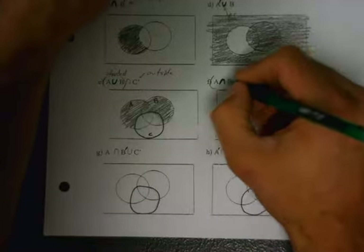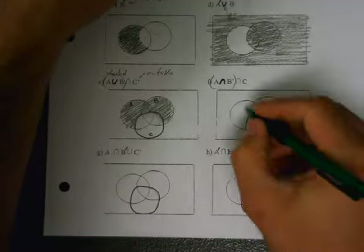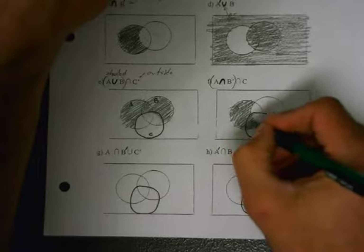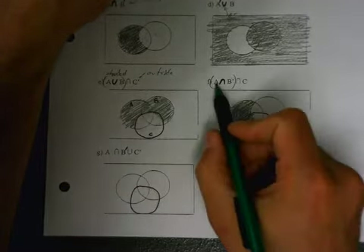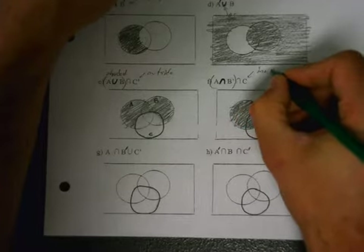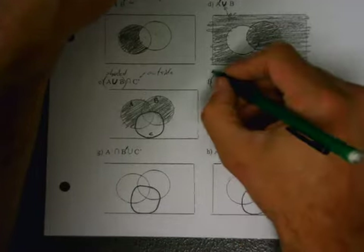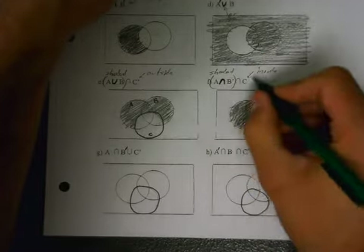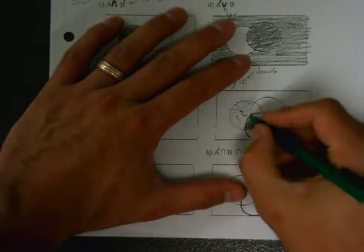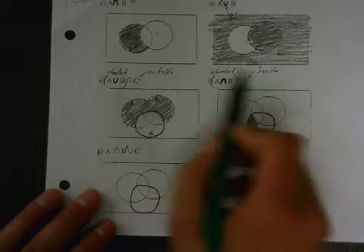Next one intersects with inside of C — but first let's do the AB part: inside of A and outside of B. I'm ignoring C until I get to it. Inside of A and outside of B is right there. Now I also want it to be inside of C — when it's C-not it's outside, when it's just C it's inside. It's still an intersection, so I want shaded overlapping with C. What's shaded and inside of C? Just that piece. So I erase the stuff outside of C — I'm erasing because it's an intersection.